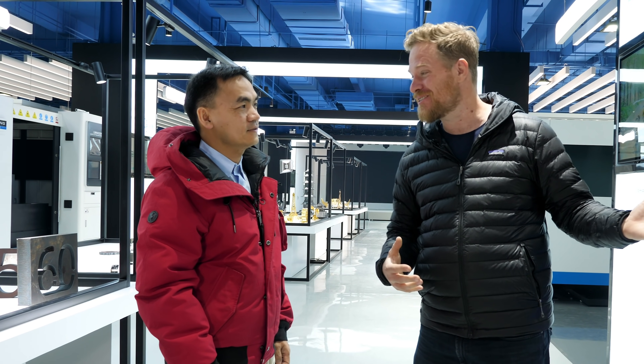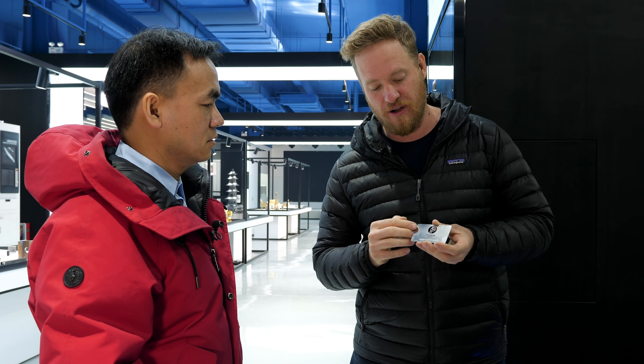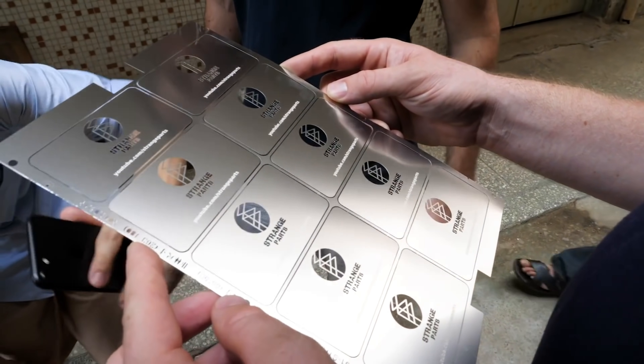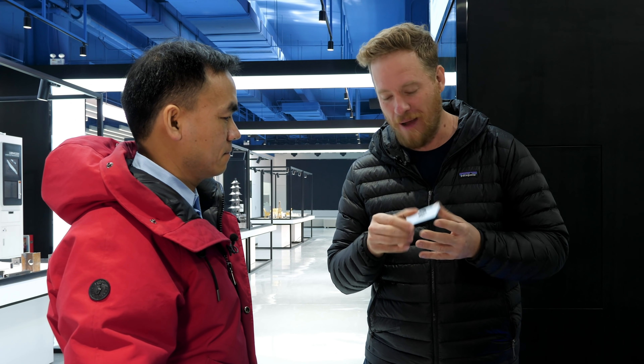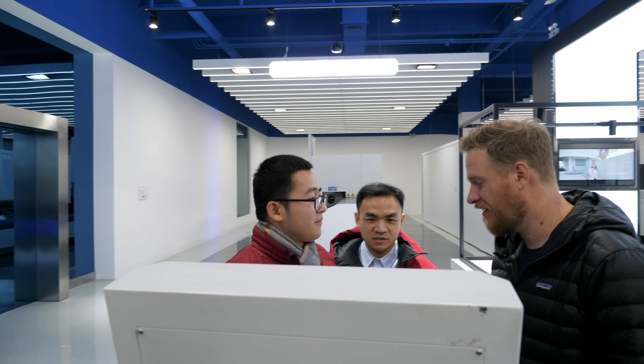I want to see how they make these giant machines, but first I think we better fire this one up and see what it can do. I have a couple ideas — one I came up with, and one is what Twitter came up with. Earlier this year I went to a factory that made metal business cards for me for Strange Parts, but it turns out they don't use lasers — they use chemicals. I still really want to see a metal business card cut with a laser. Can we do that on your machine? Yeah, absolutely!